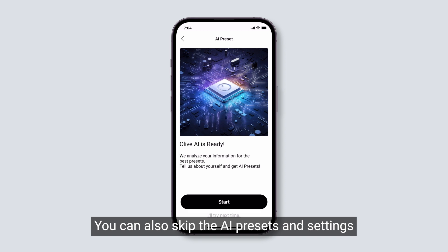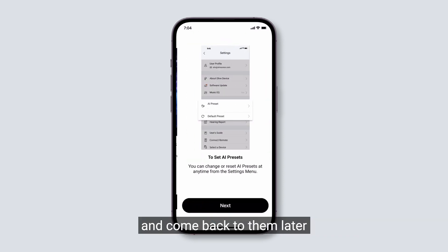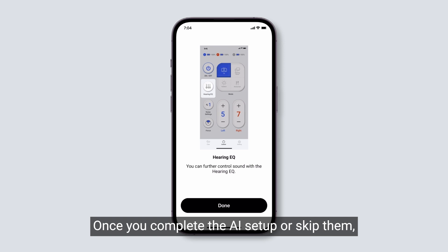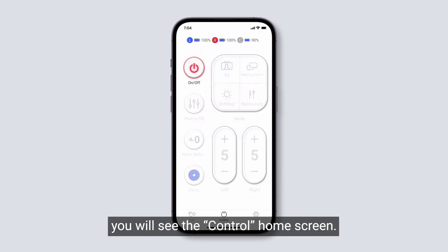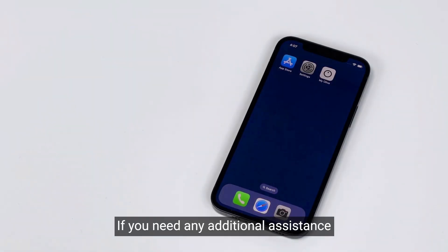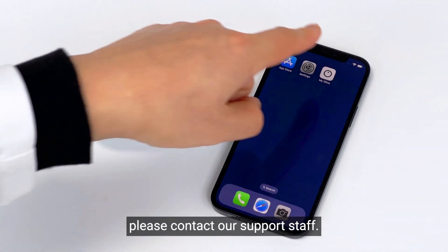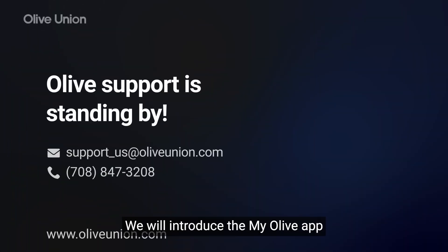We recommend going through the AI Preset questionnaire to help you get the most out of your Olive Max. You can also skip the AI Presets and Settings and come back to them later through the Settings tab. Once you complete the AI setup or skip them, you will see the Control Home screen. If you need any additional assistance with pairing your Olive Max, please contact our support staff. Thank you for watching the video. We will introduce the MyOlive app and its features in the next video.